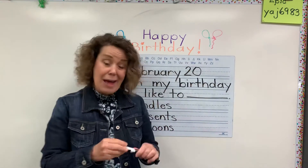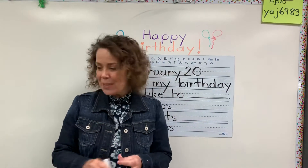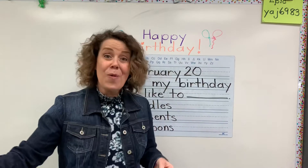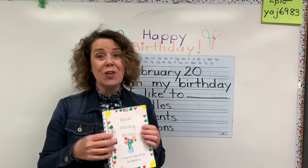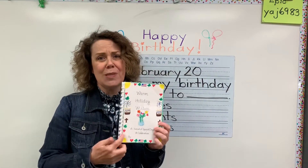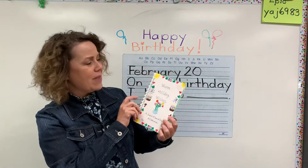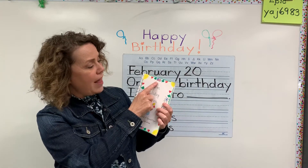And then you can finish your sentence, write some of those words, maybe color this page. And then you are all finished with your book. Now I'd like you to make sure that you decorate the front cover. I'd love it if you would do some kind of border around the outside.